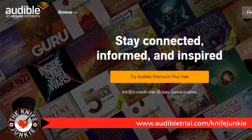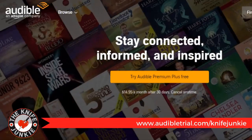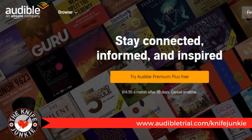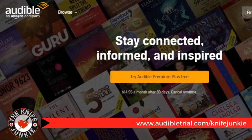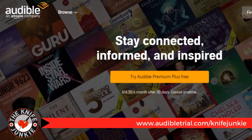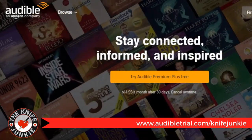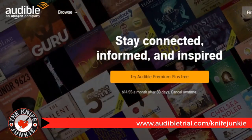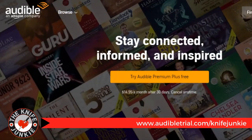Today's podcast is brought to you in part by Audible. Get a free audiobook download and a 30-day free trial at www.audibletrial.com/knifejunkie. Over 180,000 titles to choose from, for your iPhone, Android, Kindle, or MP3 player.